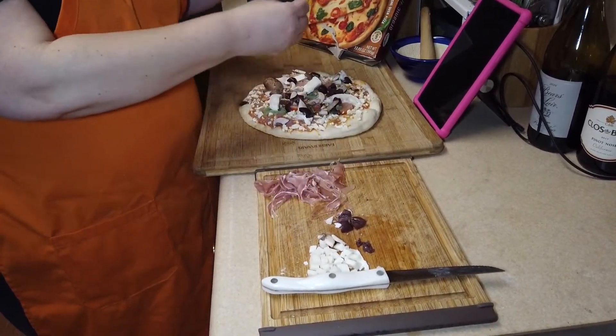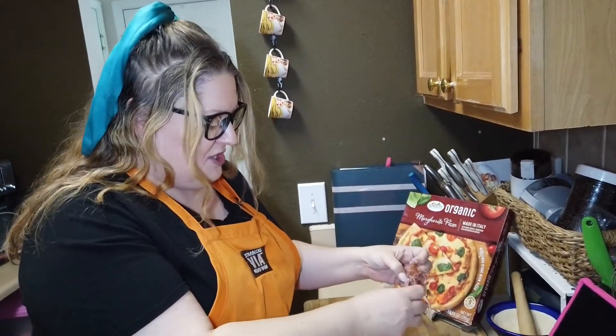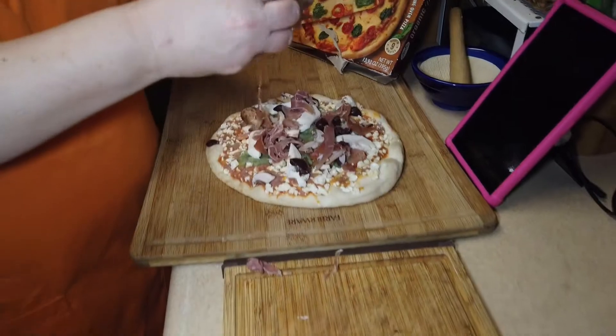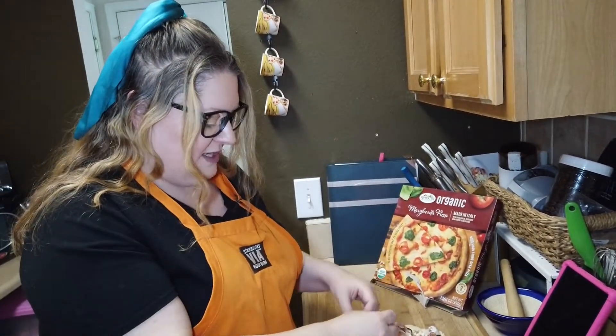The most important thing: prosciutto. That's my favorite sandwich-type meat. Next time you're in the grocery store, look at the ingredients of prosciutto and you're going to literally see ham and maybe salt — and that's it. Like, really low processed.